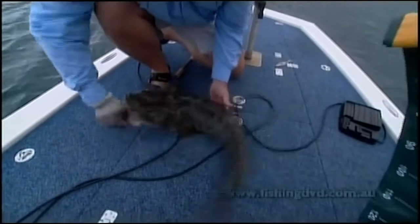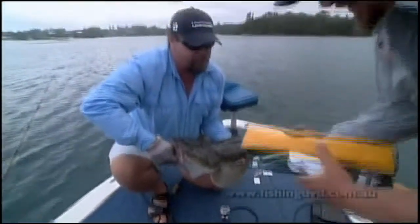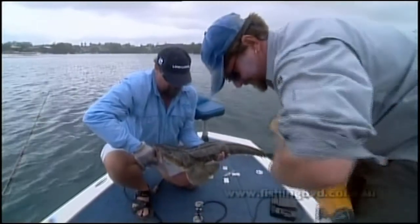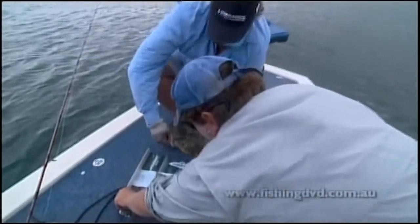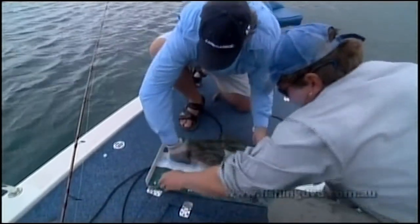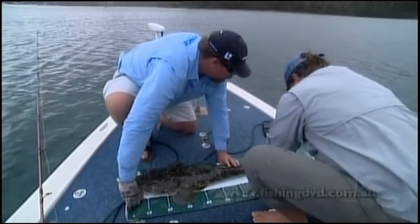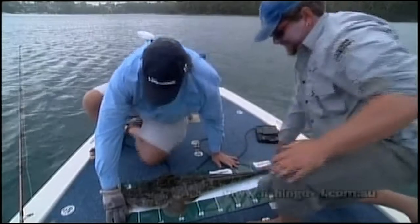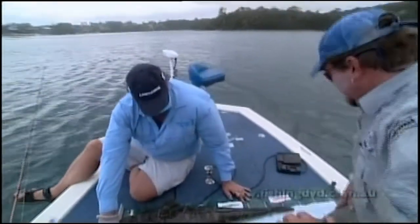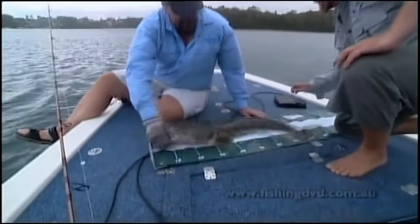Look at the girth of this fish — it's just massively heavy. Lie the brag mat down there. What have we got? We've got about 94 centimetres! What a ripper of a flathead that is! That's a nice fish — that fish would be up around the 7 kilo mark. It's a very, very heavy fish. Look at the size of that.